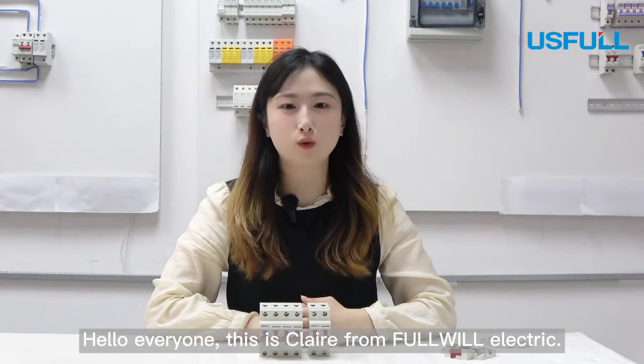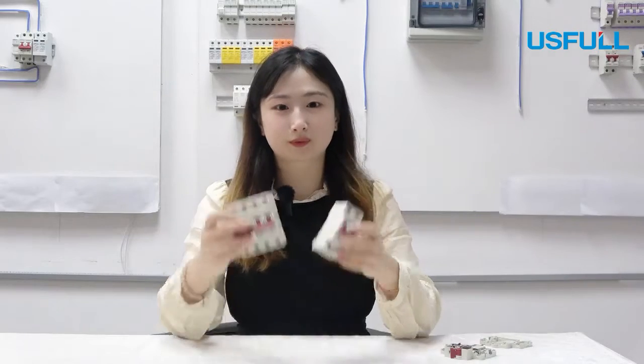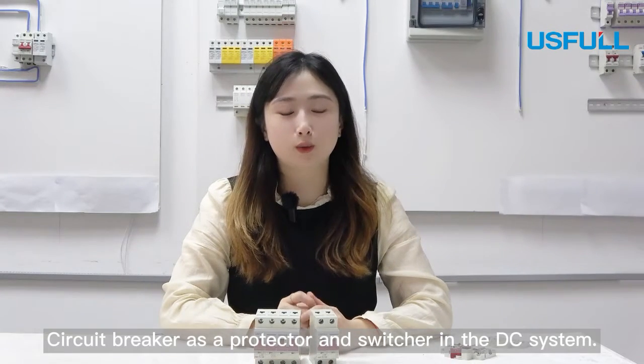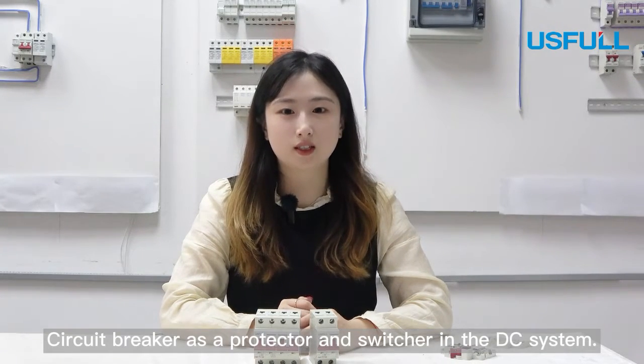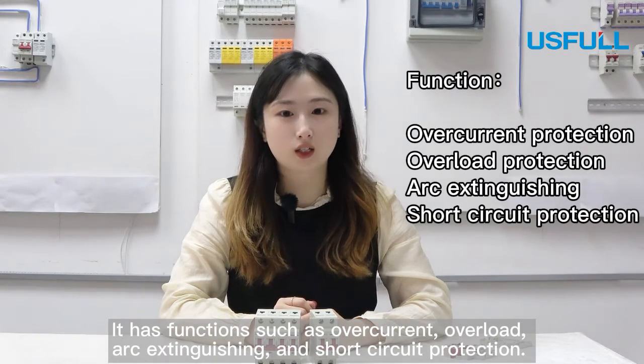Hello everyone, this is Claire from Full Wheel Electric. Today let me introduce the DC breaker. The circuit breaker has a protector and switch in the DC system. It has functions such as overcurrent, overload, arc extinguish, and short circuit protection.